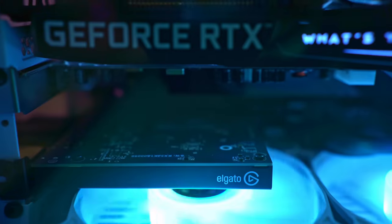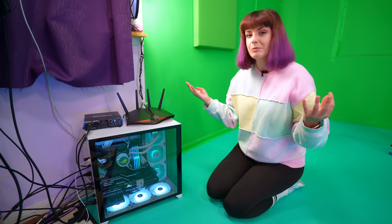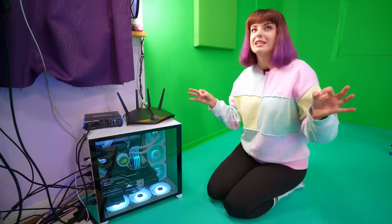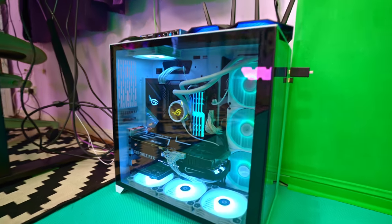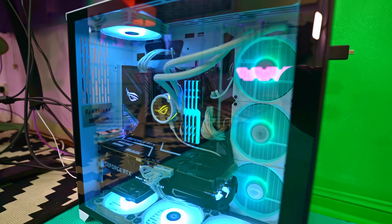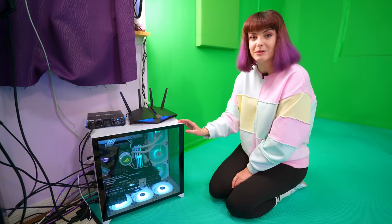I have an Elgato Cam Link Pro, which allows me to plug in four different cameras all at once — which I definitely need with my setup. For other PC components, I've got a mixture of ASUS ROG motherboards and fans, and also a couple of Corsair fans. The case is a Lian Li case as well.